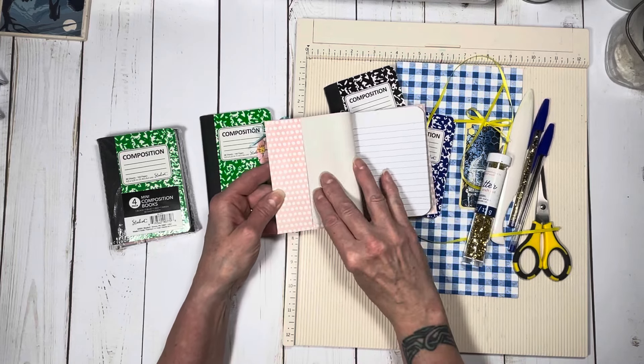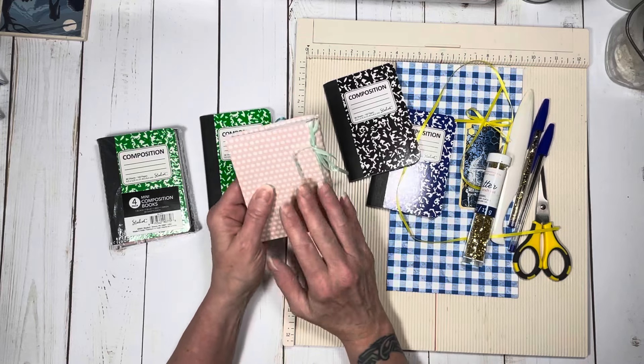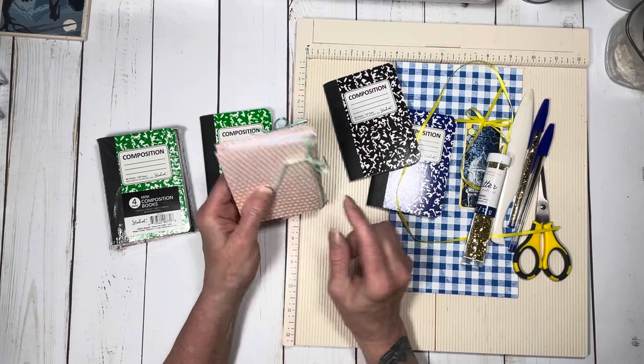It's just really super cute. You can use scraps of paper. This will take half of a 12 by 12 piece of paper.